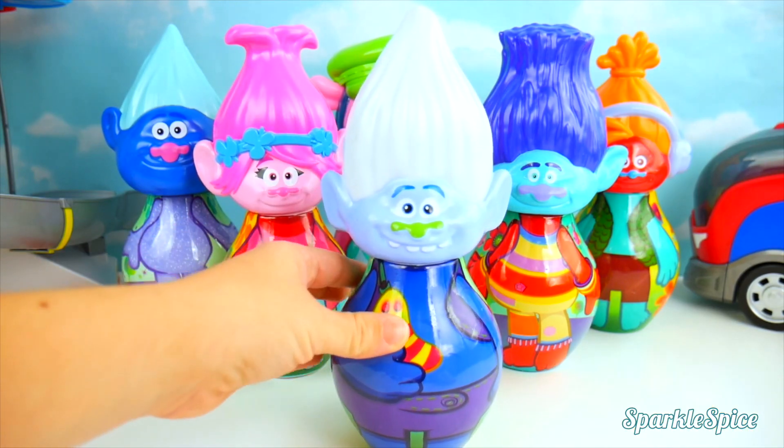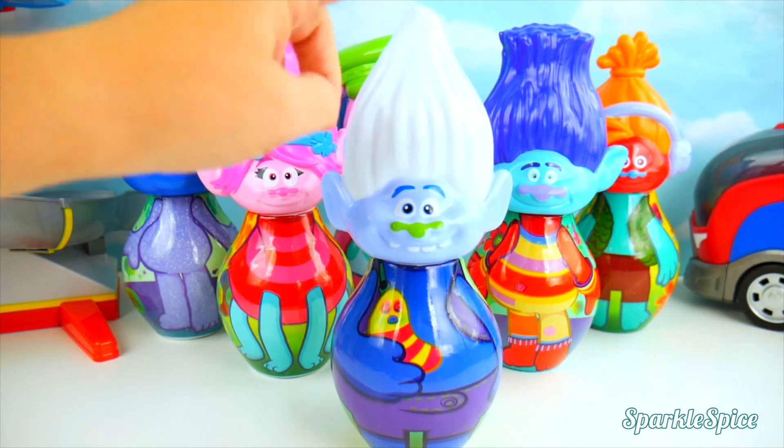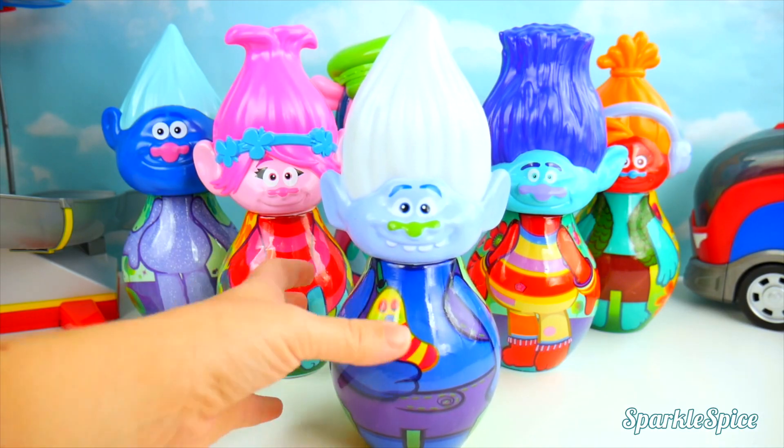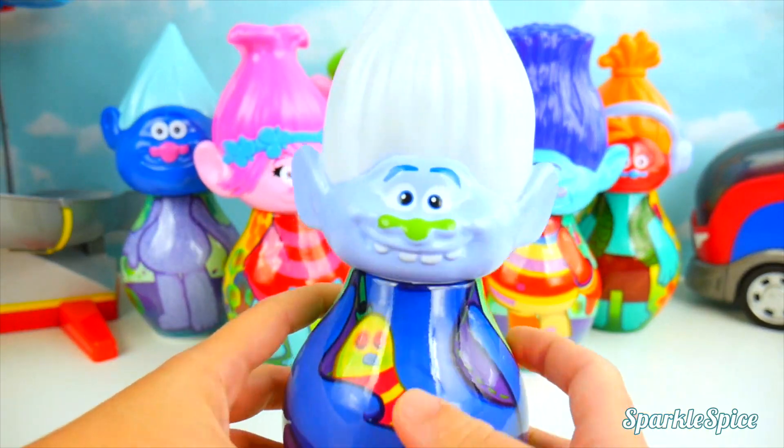Okay, so let's see what we have here. This is Guy Diamond's head. That's definitely not his body. I think that might belong to Biggie. So let's get this fixed.